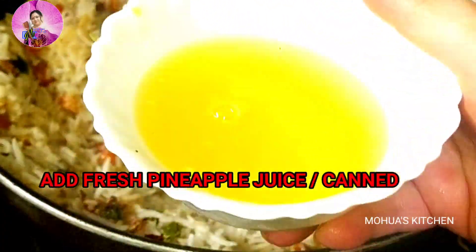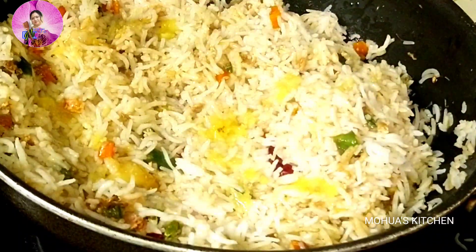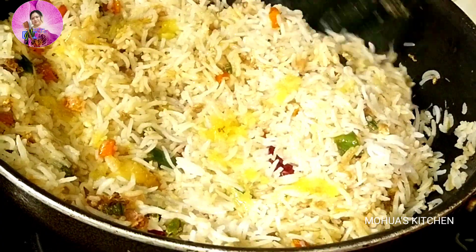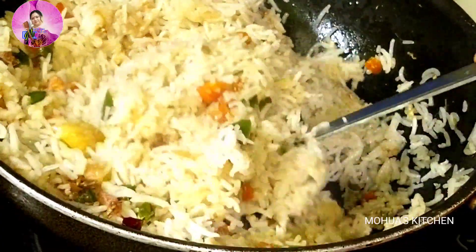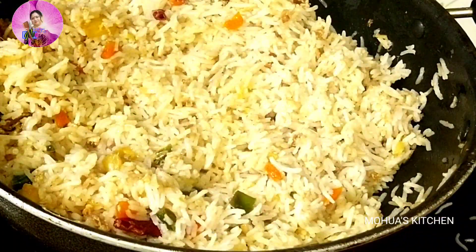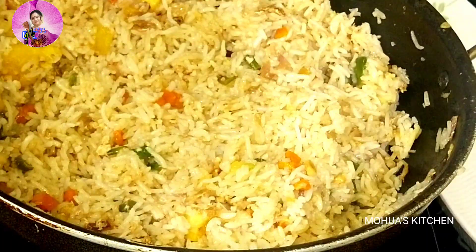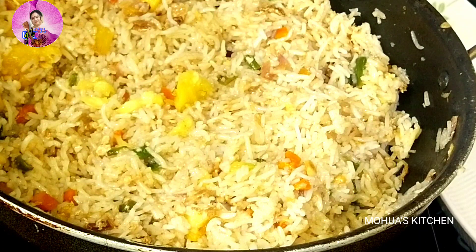Now the most important thing — I will add the juice of pineapple, round about four to five tablespoons, and cook on high flame for about one minute, mixing well. I have used fresh pineapple juice here, but you can use canned juice too. Since I used fresh pineapple, I am also adding one and a half teaspoons of sugar. Remember to add the pineapple juice in batches — I used a total of half a cup.